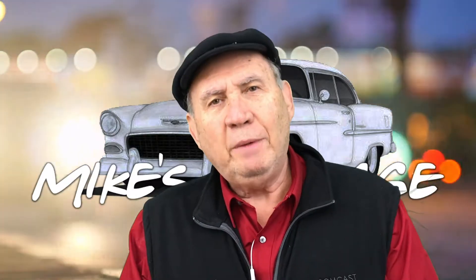Hi everybody, Big Guy here. Welcome to Mike's Garage. Today we want to talk about how to jumpstart a car.